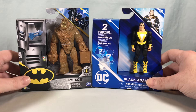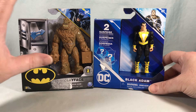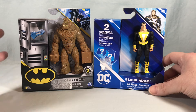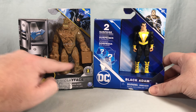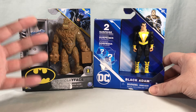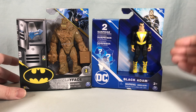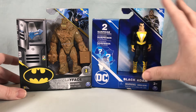The only drawback is Target likes to put stickers right on the products, but luckily I don't really keep the packaging. We have seen versions of both of these characters before — there was a Clayface a long time ago when the line first launched, in a pack with a Batman and a Bat Cycle. That one didn't really have a ton of articulation. This new one has elbows and thigh swivels, so nice to see an update. And here we're getting a comic-accurate Black Adam — previously we just had the Dwayne Johnson movie version, so it's nice to get a comic-accurate version.